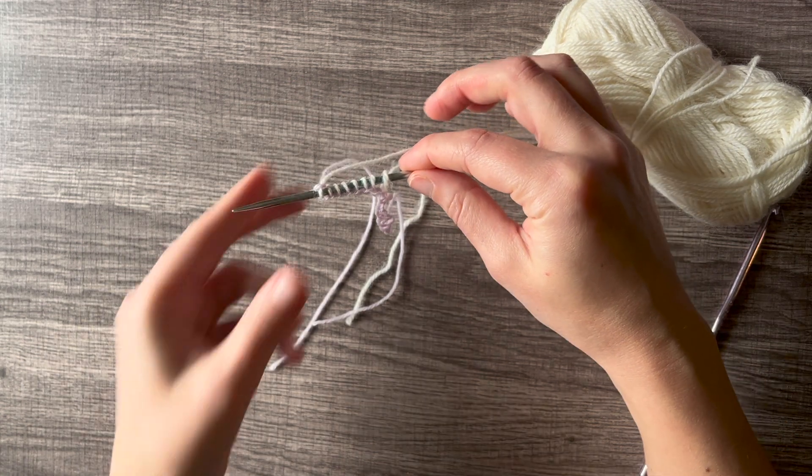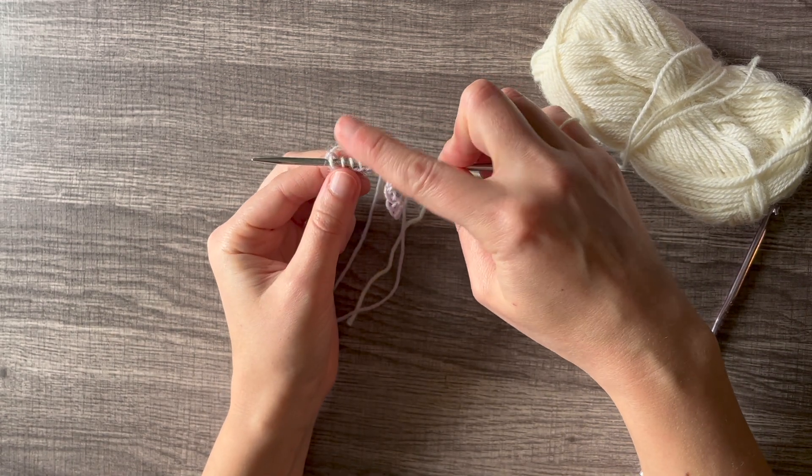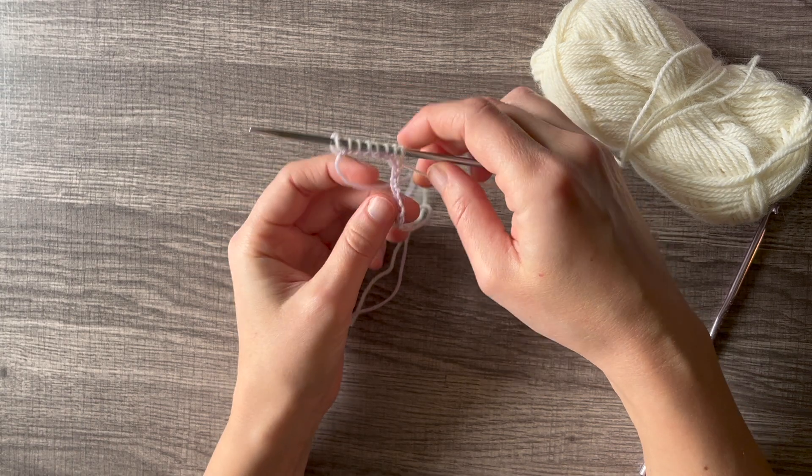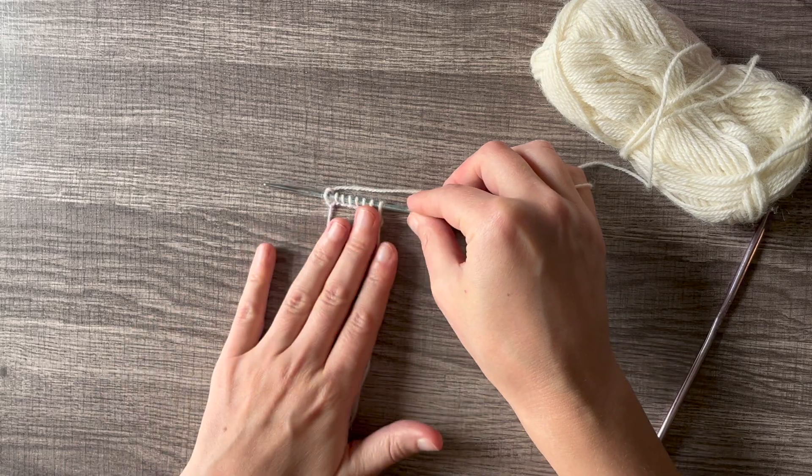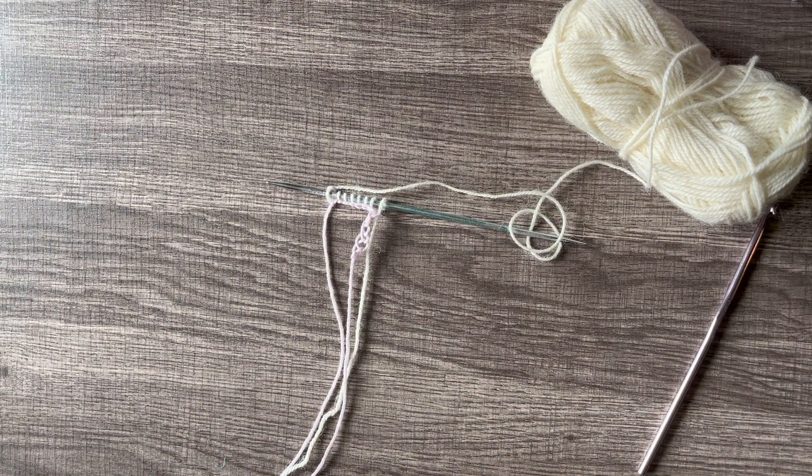Now that we've knit across, this is our actual first row and this is just our provisional cast on. Hope you found this helpful, and if there's anything else you would like to learn, let me know in the comment section below.